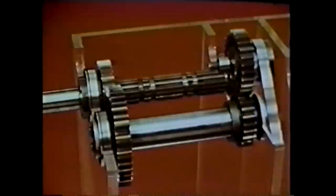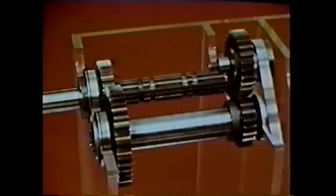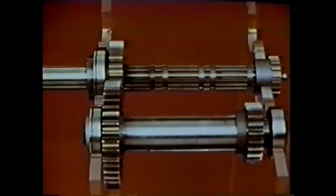In our basic transmission shaft setup, even though the input shaft, counter shaft, and reverse idler shaft are turning, the main shaft is not moving. We need more gears. For clarity, let's remove the reverse idler temporarily and shift our view so we can more easily see the forward speed gears to be added.